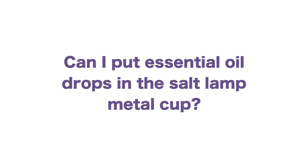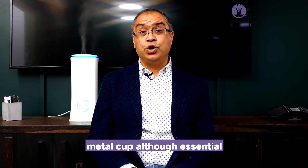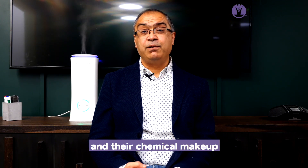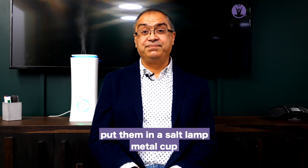Can I put essential oil drops in the salt lamp metal cup? Yes, you can use essential oils in the salt lamp metal cup. Although essential oils lose their potency and their chemical makeup once they are heated, I personally would rather diffuse them than put them in a salt lamp metal cup.